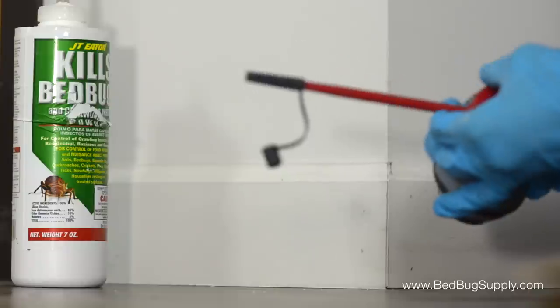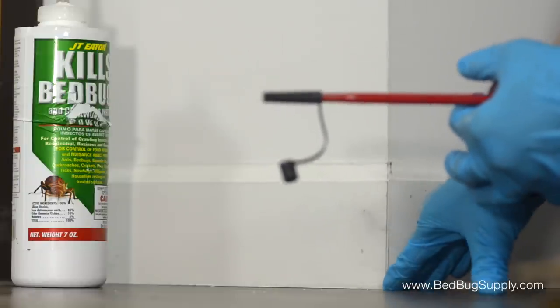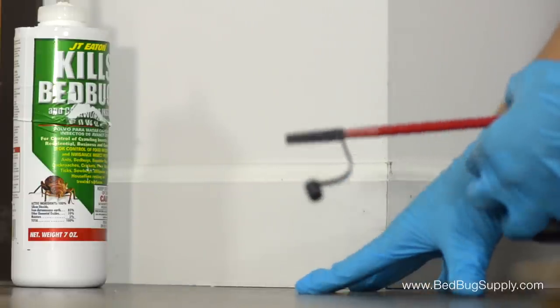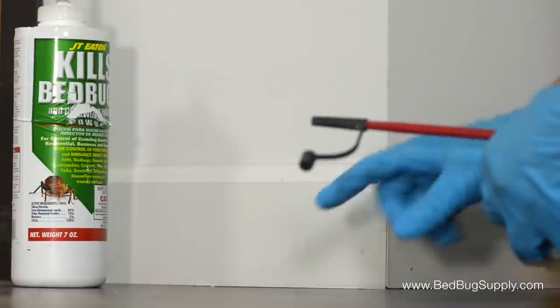The trick to doing a powder treatment right is to take a less-is-more approach. We don't want to pack a ton of powder in here, and we definitely don't want to have loose powder open in open space. This stuff can be harmful to breathe in, and it can be hard to remove from carpet and other flooring. So keep things clean and safe and only put in a little bit of powder where it's needed.